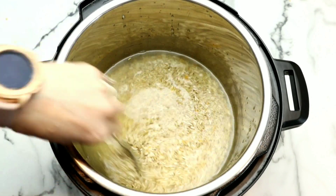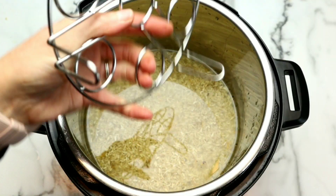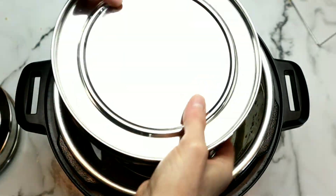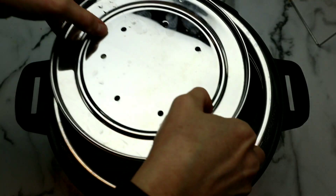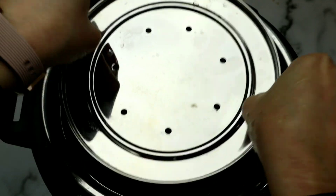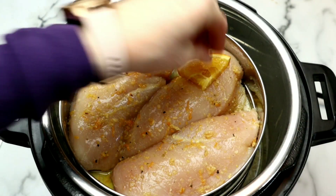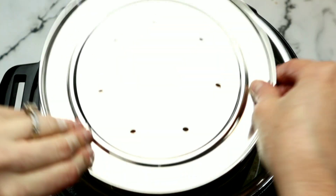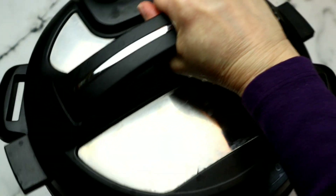Then we're going to grab our trivet. This is a tall trivet, which is kind of important because the rice is going to expand. Put the peppers on the bottom, followed by the chicken. Almost forgot to add a couple of orange slices to the top — I highly recommend it. Place the lid on. If you don't have a lid, cover it with some aluminum foil and just poke a few holes in it — that would definitely work well also.